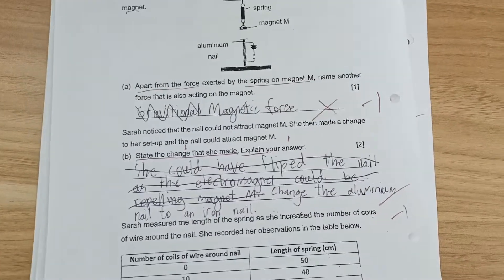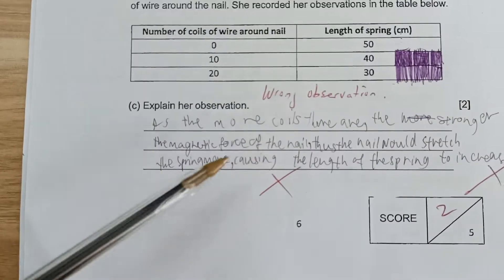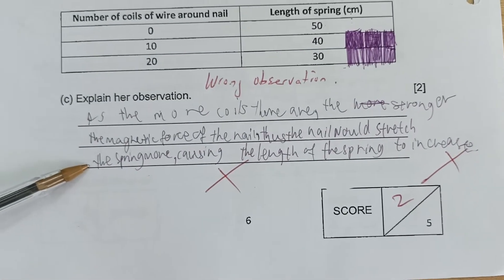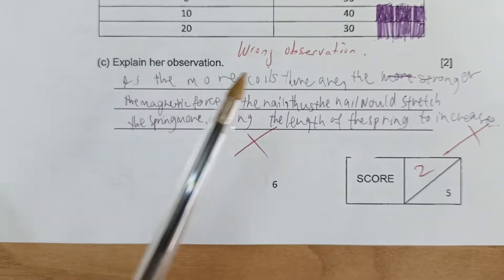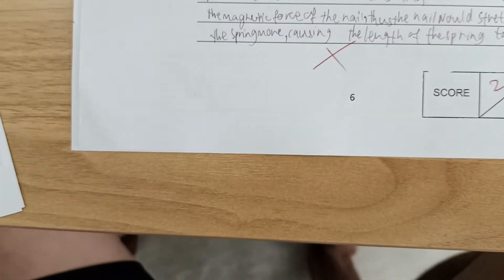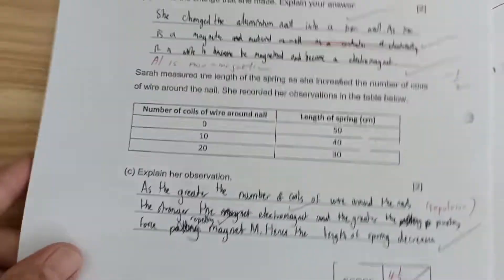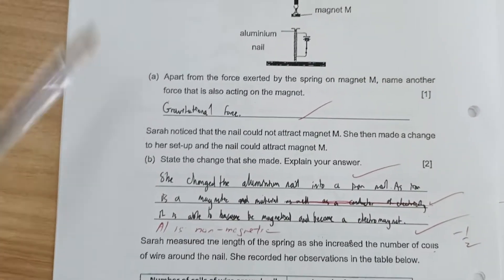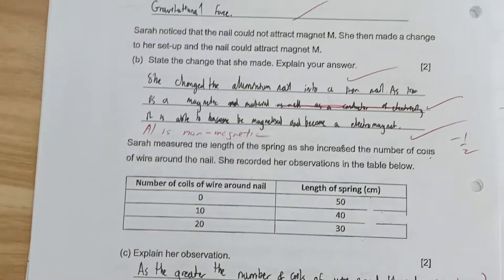One student needs to be more careful. Another gave a wrong observation by talking about attraction — stating the nail would stretch the spring more — but it is repulsion, not attraction. Wrong observation and wrong explanation. The student who scored the most marks in this analysis got four and a half out of five. It is possible to get five marks — if this student had just written one short sentence: 'Aluminium is non-magnetic, hence it cannot be magnetized,' the full five marks would have been awarded.